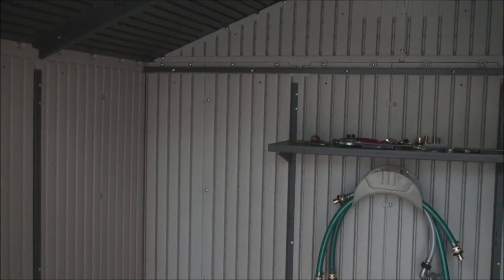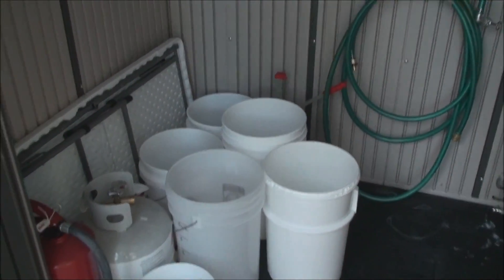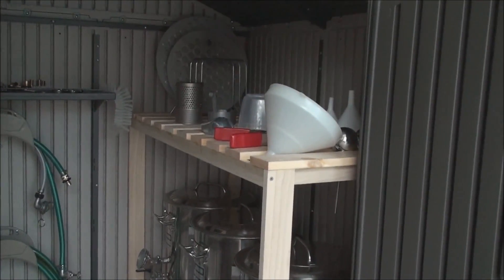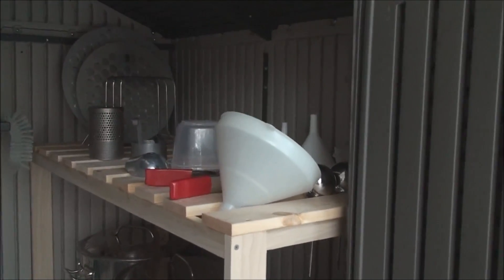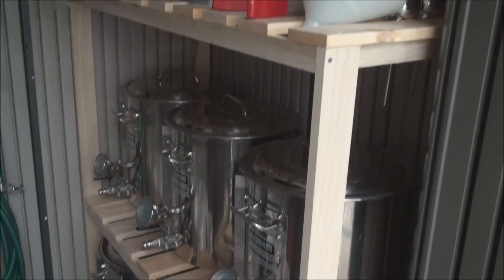I'm actually working on another video with a project to build a dolly for that. Anyway, I just wanted to show this — I've had a number of people comment on storing things and how do you store your gear. This is how I store my hardware, what I would call my hardware.